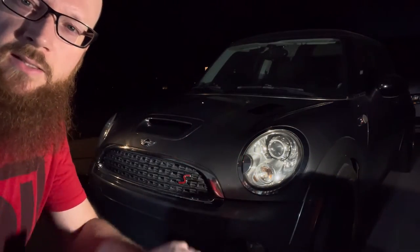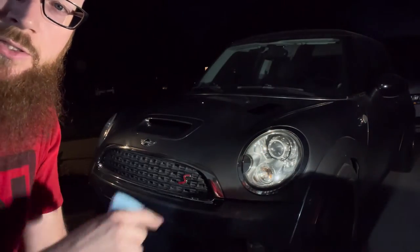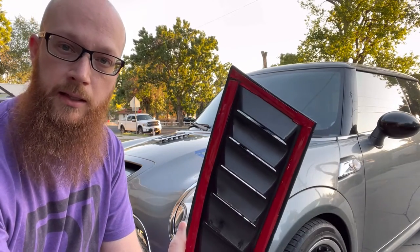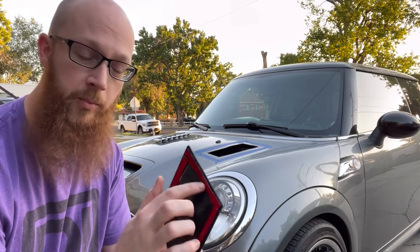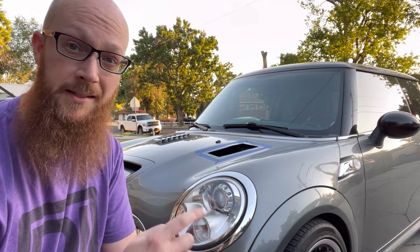Before we throw those vents on, I've got some wax and grease remover to clean up the surface so we make sure it sticks really well. When I tried to put these vents on last night it turned out the adhesive tape they used was not anywhere near thick enough, so I actually went and picked up some 3M tape, put that on there, and hopefully we can get these on right now.